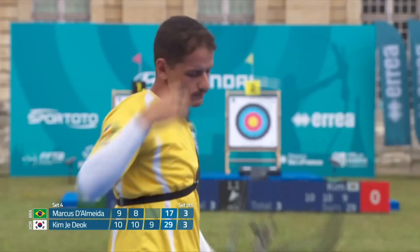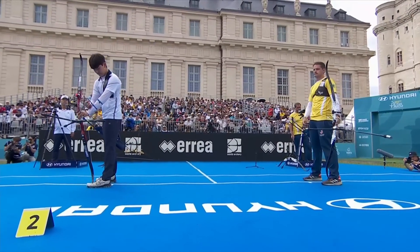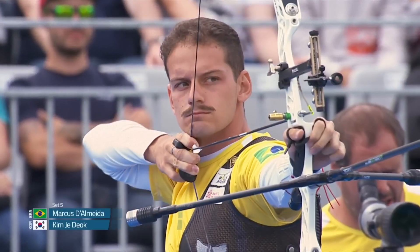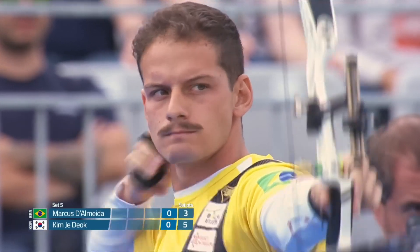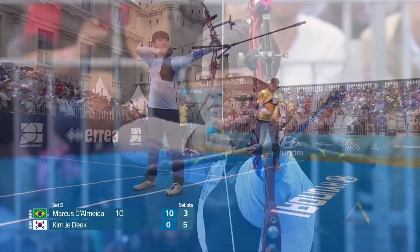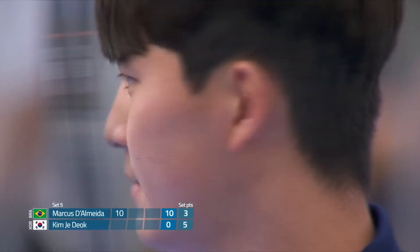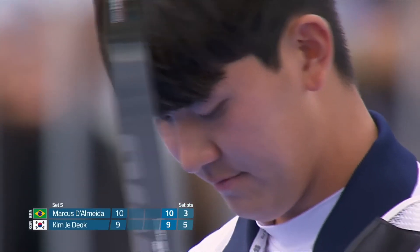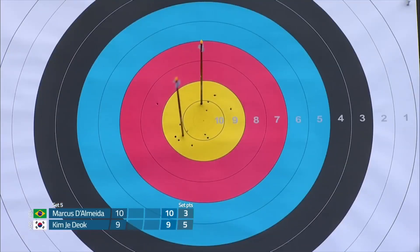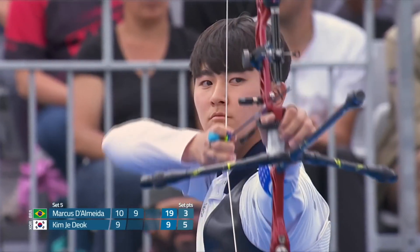Dalmeda has got to get his focus back here. Set number 5 of the recurve men's individual gold medal match here at Stage 3 of the Hyundai Archery World Cup in Paris, France. Match point for Kim against Dalmeda. Quick turn back to the coach as well.